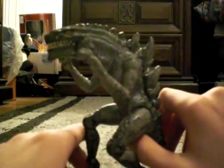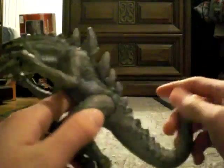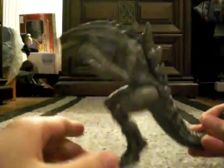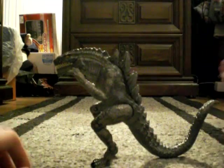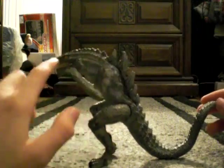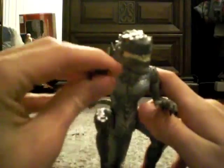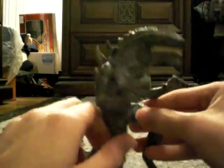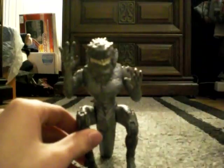I give him probably an 8 out of 10, just because his detail, sculpt, and everything is just really amazing. But he could have been a lot bulkier, with a smaller head. That has been another requested toy review by Ryze96. See you guys.